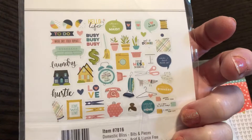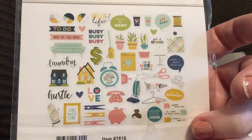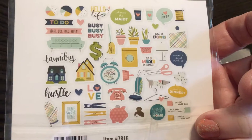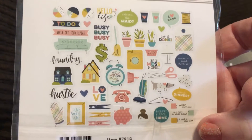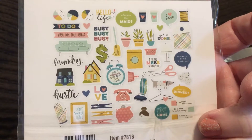And Domestic Bliss by Simple Stories — it's a die cut pack. Look at all of those! It's everyday daily die cuts, which I absolutely love because I'm a mom: I do laundry, I sweep, I vacuum — all these things.